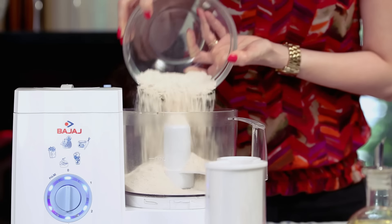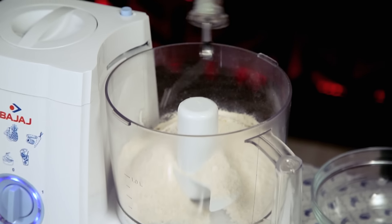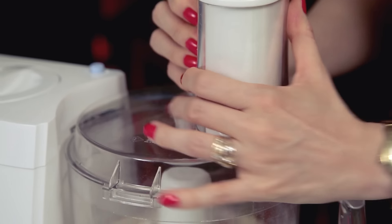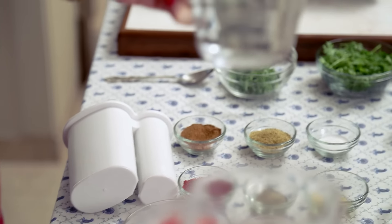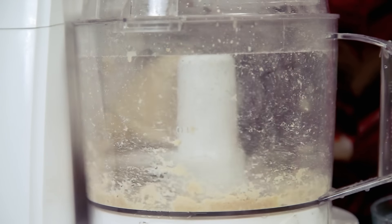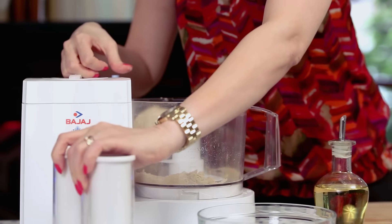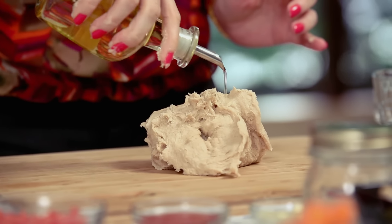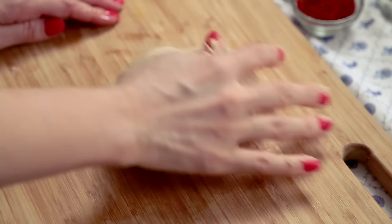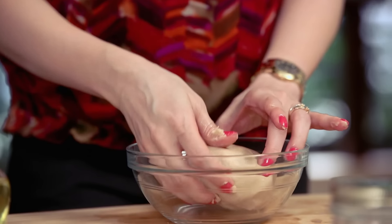To make the Lebanese wrap, first I'm going to start with making the dough. In goes 1.5 cups of wheat flour, oil, and a dash of salt. Now let's turn on the food processor and slowly add some water. The dough is ready — let's get it out of the food processor, apply a little bit of oil, and knead it for 1 minute. This dough is ready; let it rest for 15 minutes.